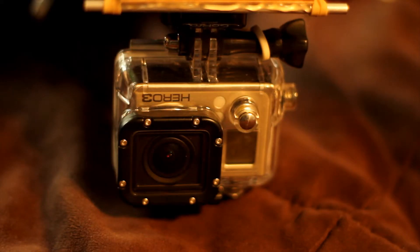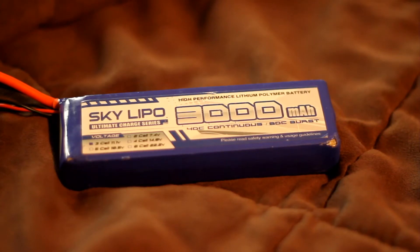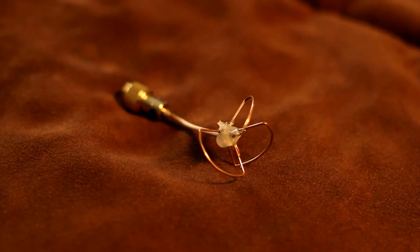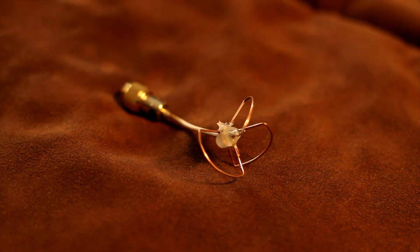GoPro Hero 3 Black Edition, 3-cell 3000 battery, Futaba 9C radio converted to 2.4, Fat Shark Predator goggles, and a cloverleaf antenna based off of IB Crazy's design. You can find his tutorials on YouTube or RC Groups, and it takes about 20 to 30 minutes to make. It's very important to have these because they at least double your range.